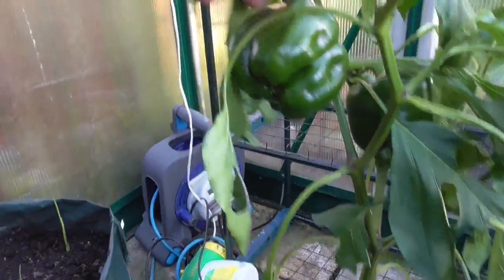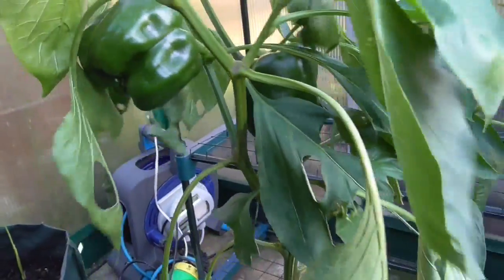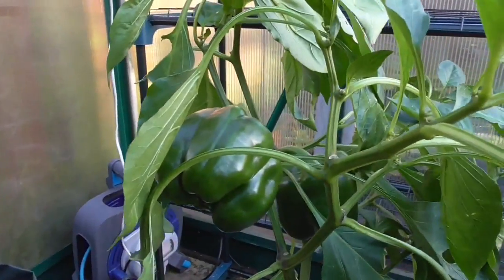My bell pepper — I've got it in here, producing some nice bell peppers now. King of the North, really happy with them. Already harvested a few of them, so very nice.